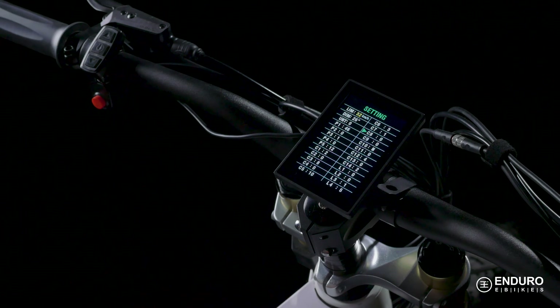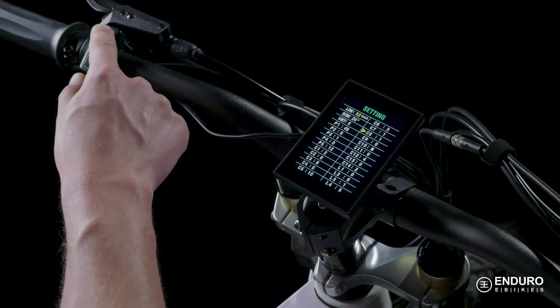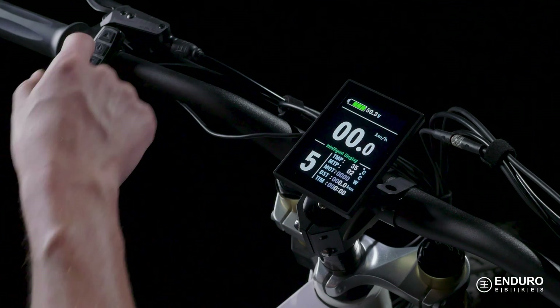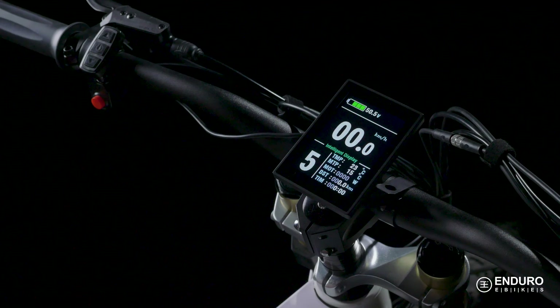C8 offers the option to show the motor's operating temperature. Not all bikes come with a motor temperature sensor, but if yours does, you can set this option to 1 for on, and the display screen will let you know what your motor's temp is at any given time.